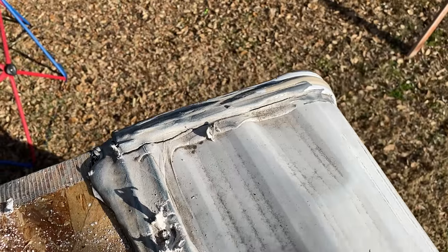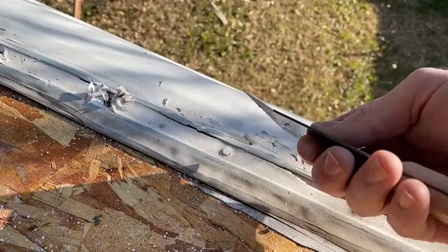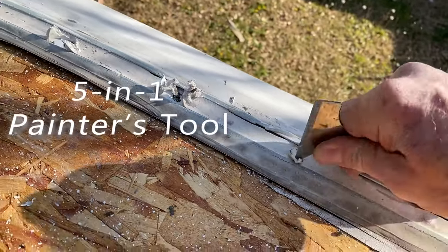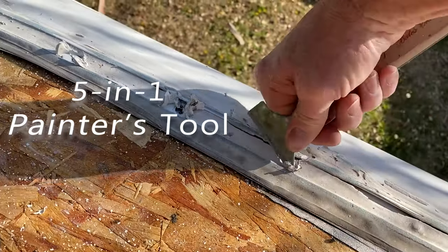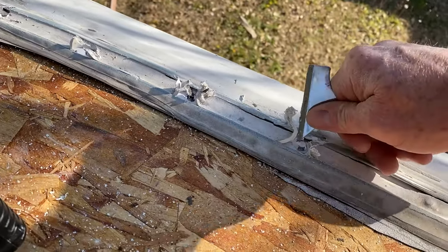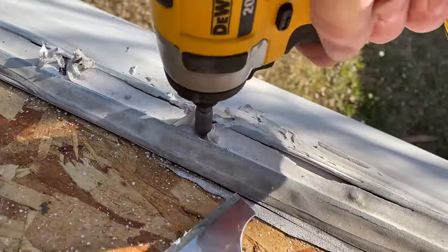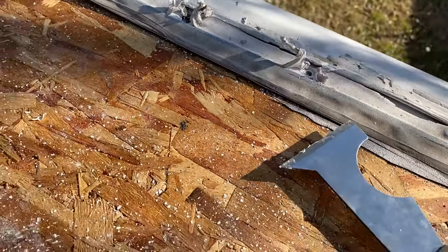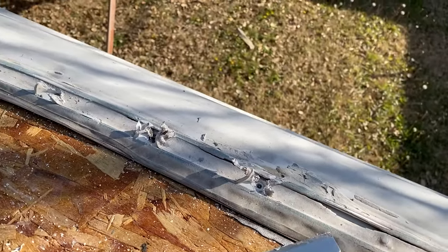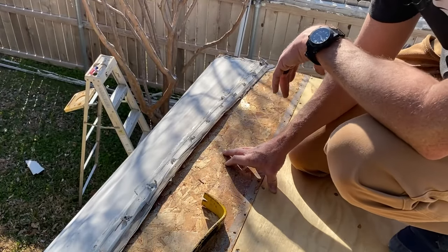I'm gonna see if I can get these undone on the ends and then see if we can peel this thing back a little bit. I was mentioning in one of the earlier videos how much I like this little four-in-one or five-in-one tool — it's proven to be really handy yet again. It's making light work of the lap sealant surrounding those screw heads, so I'm actually making pretty good progress getting these out.